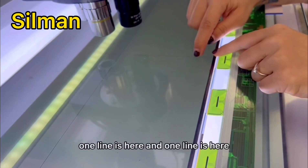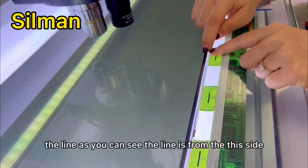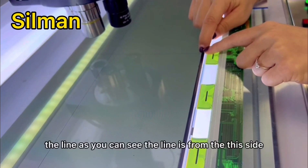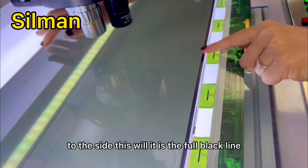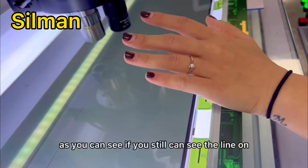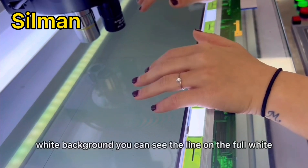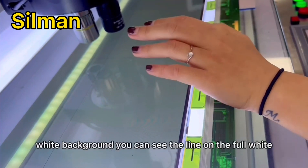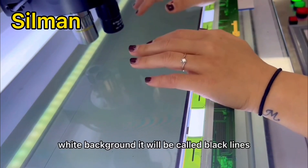You can see the line. One line is here and one line is here. The line, as you can see, goes from this side to this side. This is the full black line. If you can still see the line on the full white background, it will be called a black line.